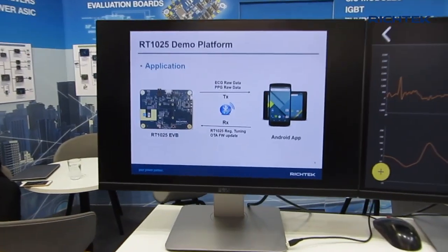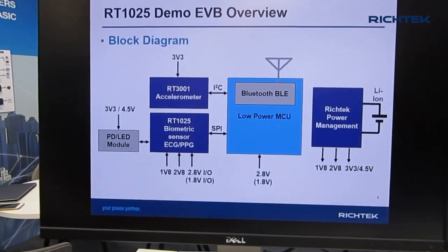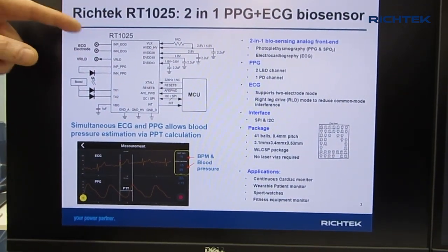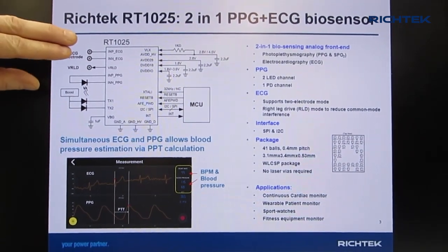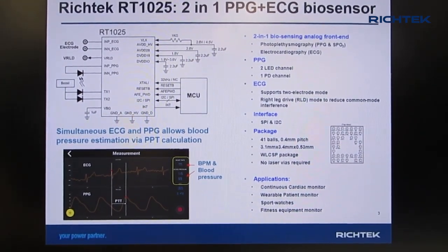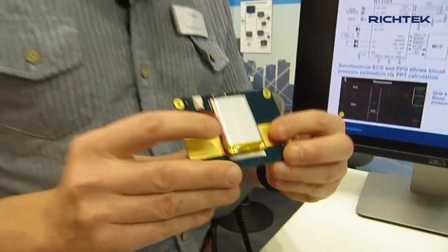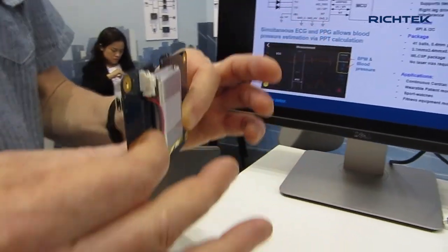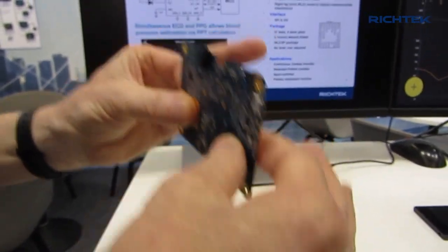So how does the RT1025 work? Here is the evaluation board circuit. You have the biometric sensor, which basically consists of two systems. There are actually three electrodes for measuring your ECG. Two electrodes are used to measure the differential signal, but because your body has a lot of noise coming from the environment, there is a third electrode used as a common mode cancellation electrode. This common mode cancellation electrode will remove the body noise and thereby is able to measure this extremely small ECG pulse, which is at microvolt level.